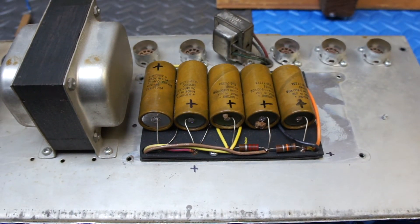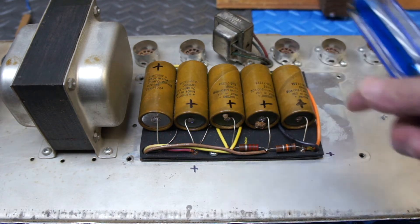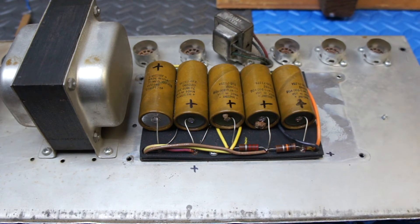It certainly wouldn't be performing its best. And more importantly, theoretically, one of these caps shorting out could take out the whole power supply and kill the power transformer.